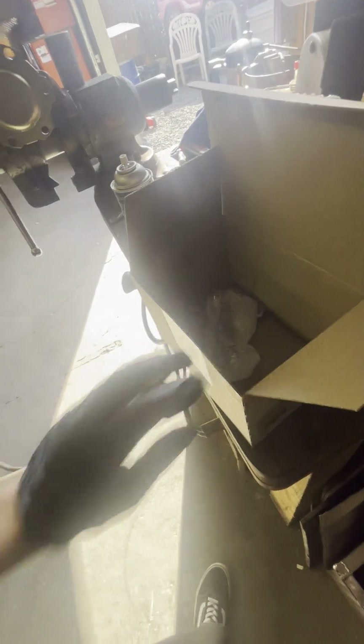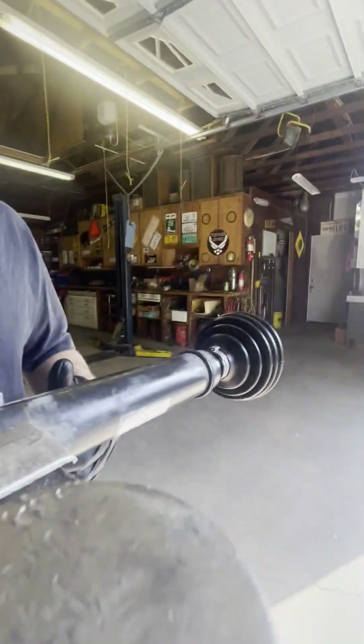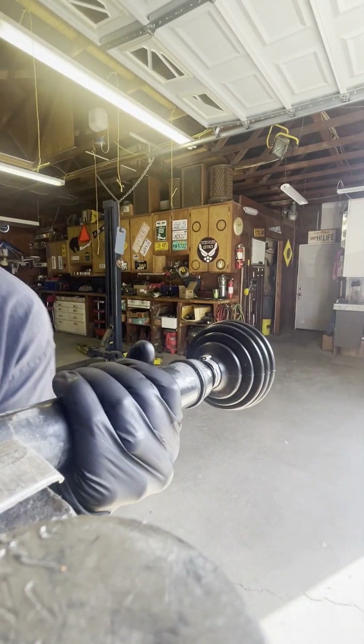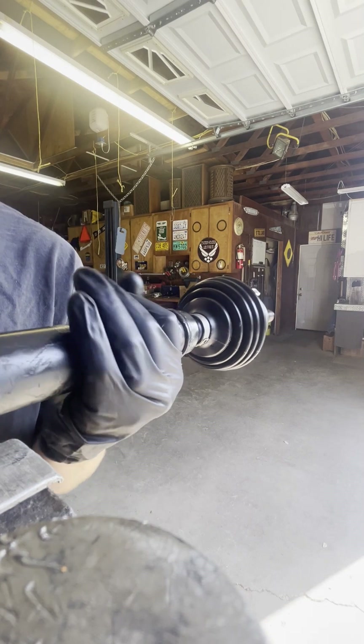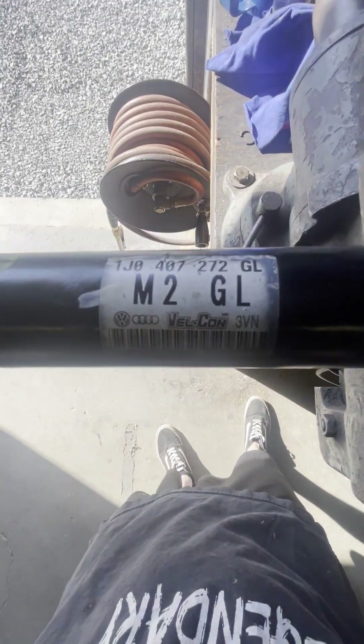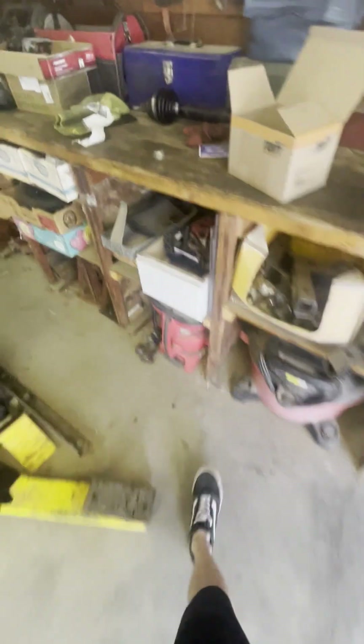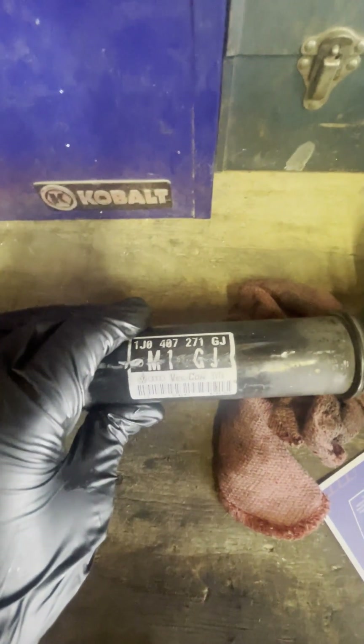Once again, the Rein VK-0021P works for the nut-style axle on the Volkswagen. Here's the axle part number — Volkswagen Velcon. Let me show you the other axle part number — also Velcon. The same kit works for both.